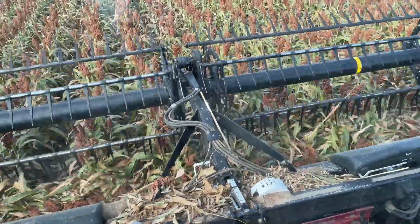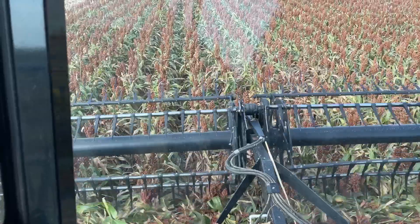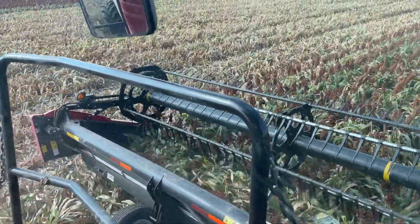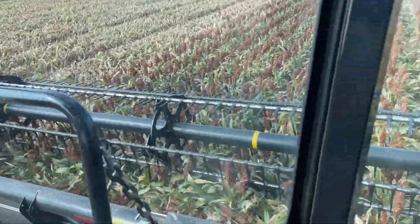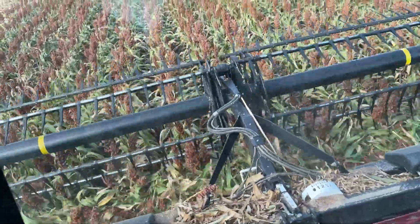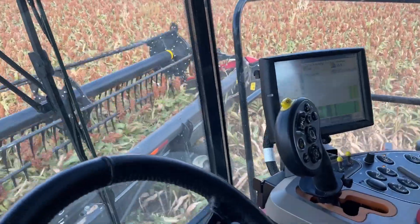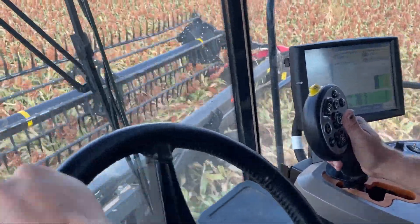We'll see how wet it is here. When we're harvesting, just try to only get the heads, but you still have to take a little bit of stalk. I'm going to go to my moisture display here to figure out what we've got — once it starts coming in the tank it'll start showing where we're at.